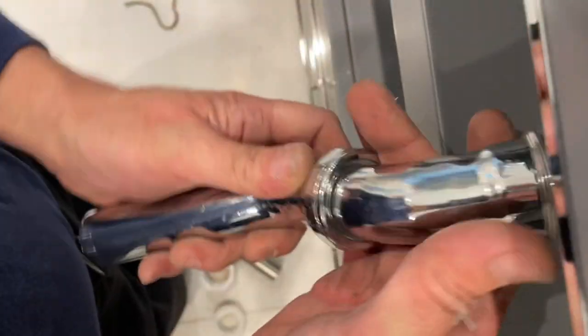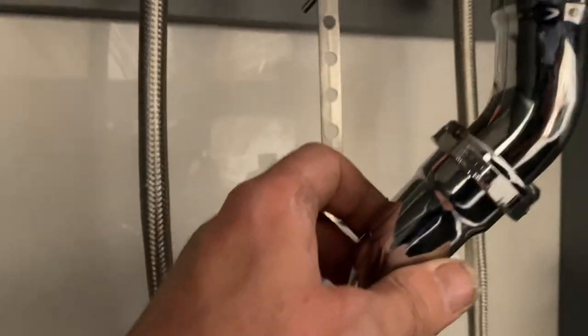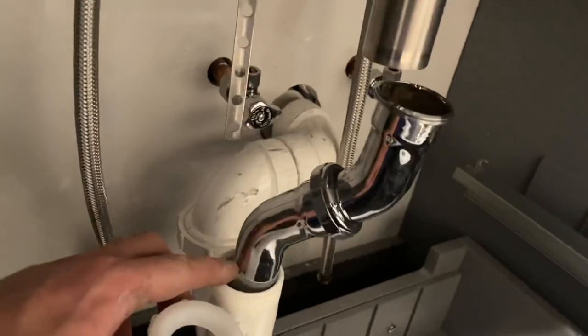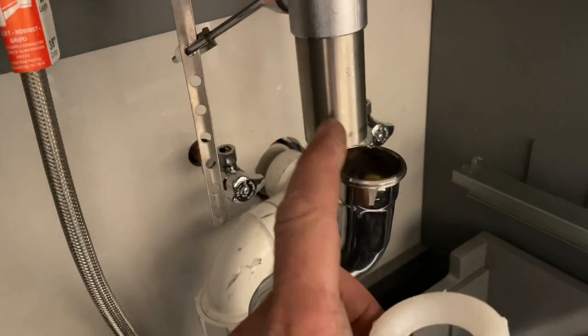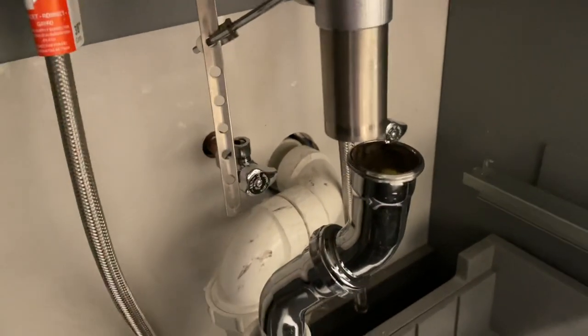Now we have that — let's make sure it's nice and straight. I'm going to put this together. We have an inch and a half by inch and a quarter slip nut here, and an inch and a quarter slip nut with inch and a quarter washer. I'm going to put some dope on the thread just to make it a little bit easier to go in. Hang tight.